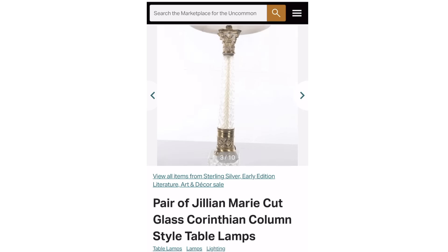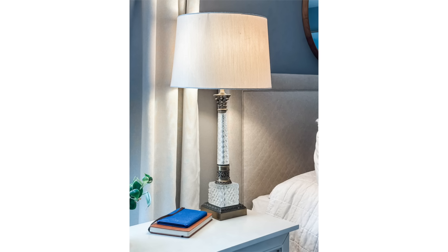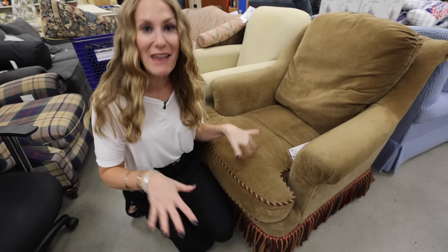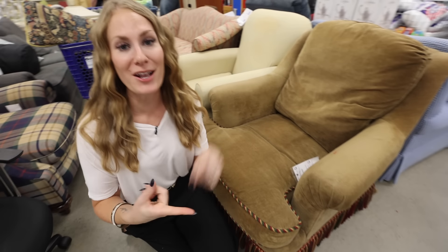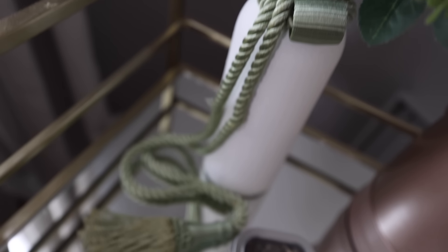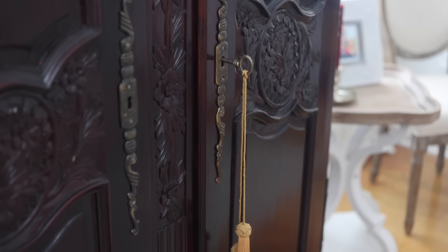These wall sconces came from Amazon and they're on a remote control — they're not even hardwired into the wall — but I love how elegant this makes the space look. This is an item I never pay full price for. If you want to change the tone or vibe of a room, it's a really cheap way to do it by thrifting. I found these gorgeous glass cut lamps at the thrift store. Using Google Lens, I found out these are Jillian Marie Corinthian style glass cut lamps that retail for hundreds. I wanted to put them in our master bedroom with a French theme but modernize it — pairing this modern drum shade with the vintage lamp. I can't believe it was just $6.99.